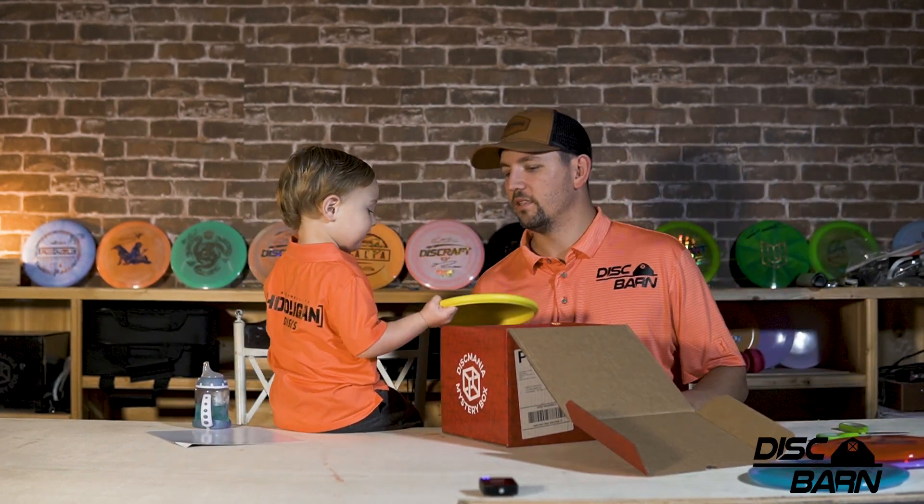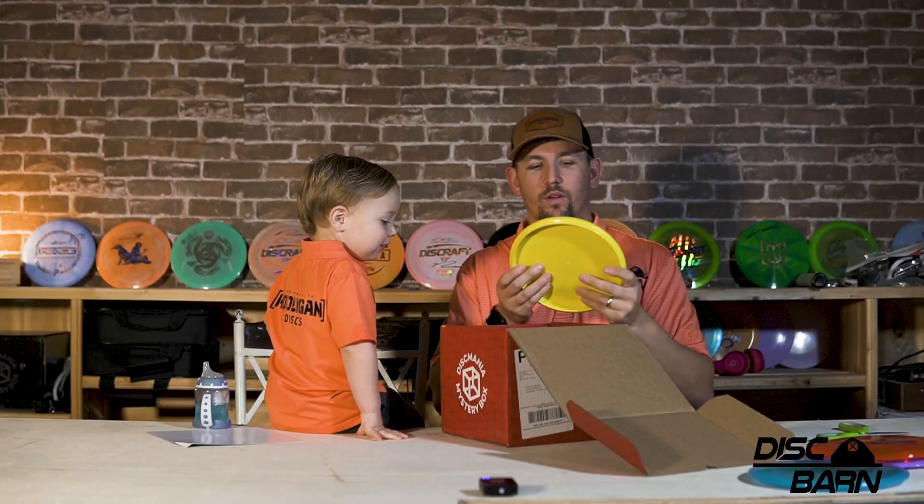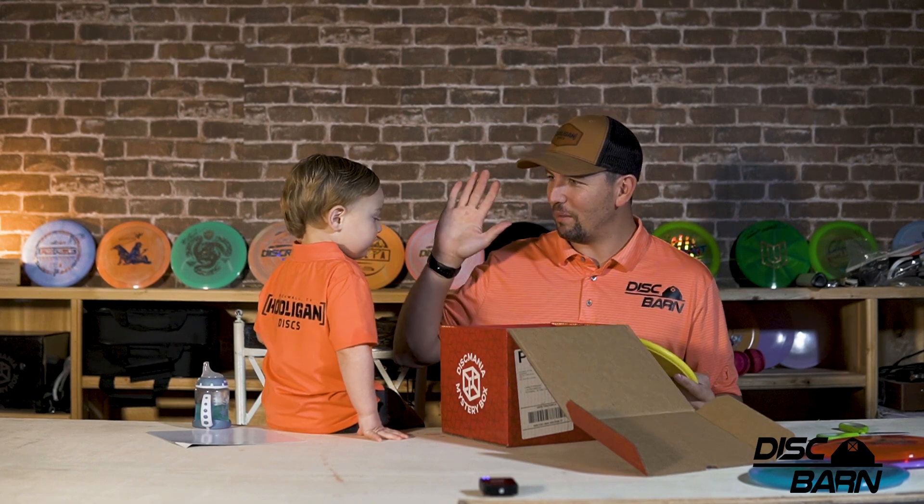This — what is it? This is the hard XO Link. This is what I used to putt with. Yeah, it is yellow. Good job. High five.